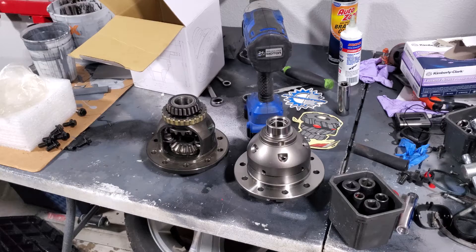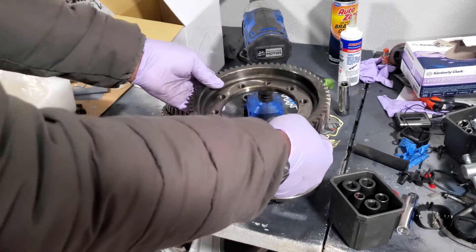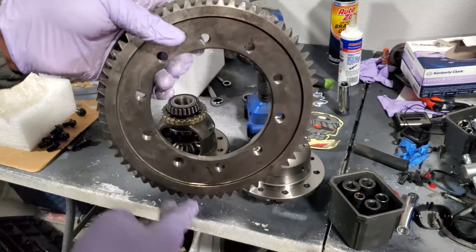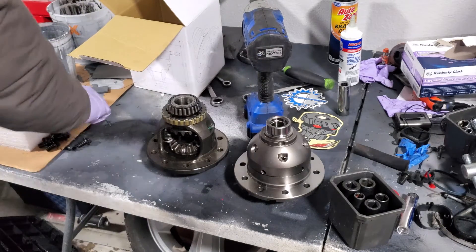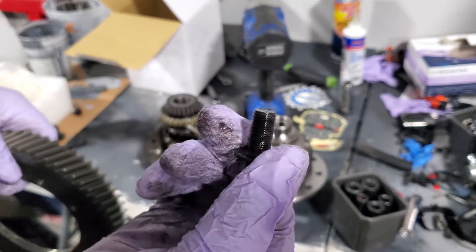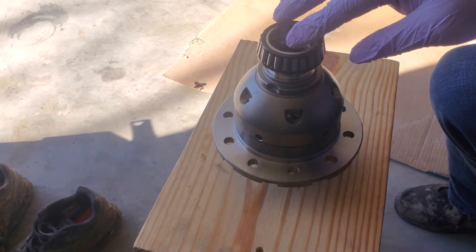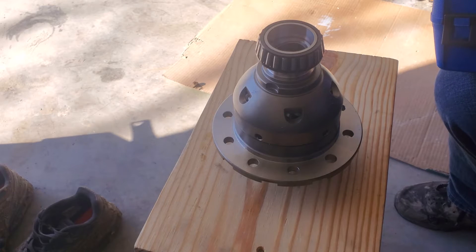What we're going to do now is take this and apply the gear to the new LSD. We're going to pull the Haynes manual and see what they recommend for locking this down — red Loctite, blue Loctite, or the sort. This didn't have any red Loctite on it, so I'm not sure if we need it, but I'm going to find out by reading the Haynes manual. I'll start installing the roller bearings and get the tools ready.